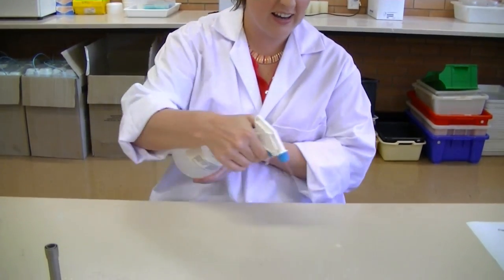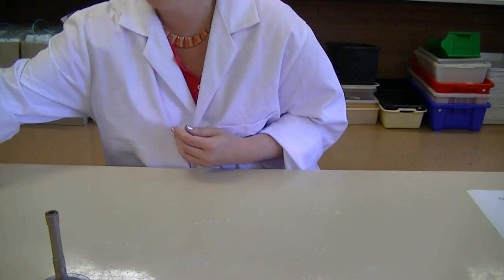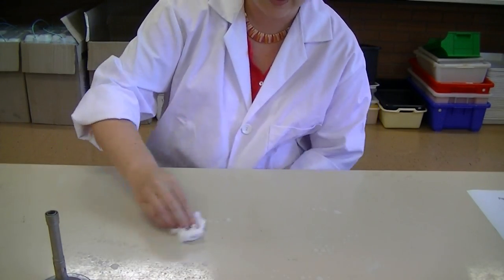To create a sterile environment, we firstly need to wipe down the surface that we're working on. You should have some bench cleaner — spray the bench with it. Bench cleaner is basically disinfectant which will remove any dust or unwanted organisms that may be on the bench.